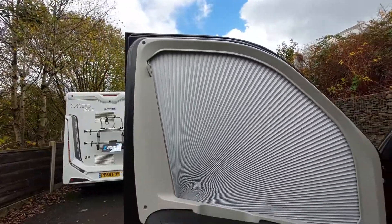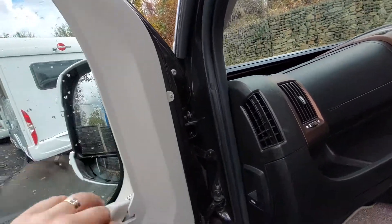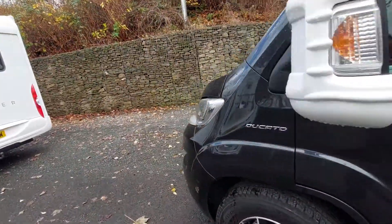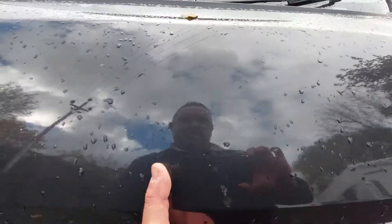We've got the blinds which it comes fitted with — slide it round and it locks in place. They're fitted to that side and we also have the ones that pull up from the front on the windscreen side. With any of these blinds, just be careful — gentle opening and closing. We've got the window switch there, and there's also one on the driver's side.